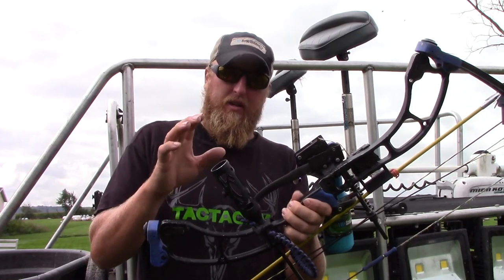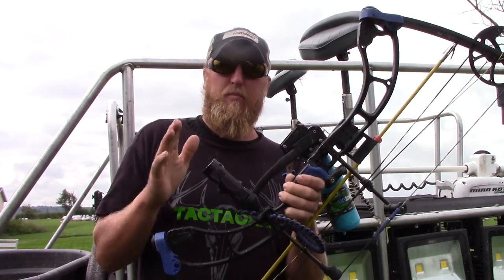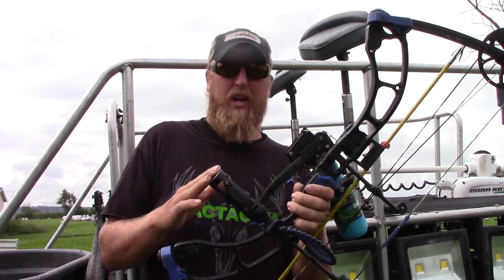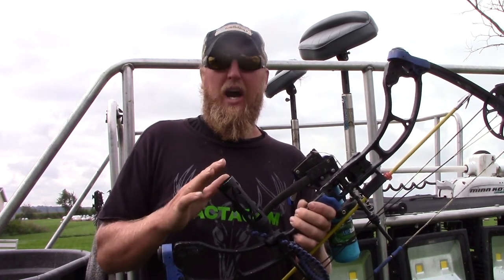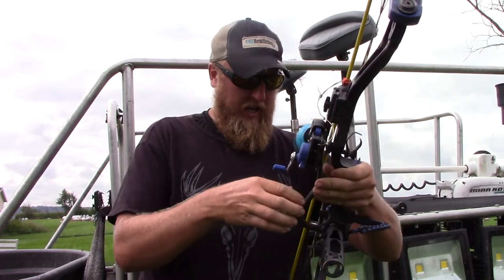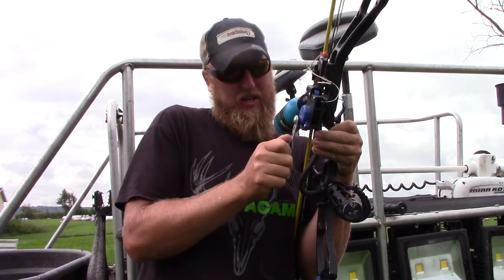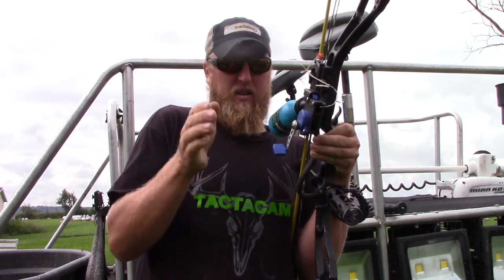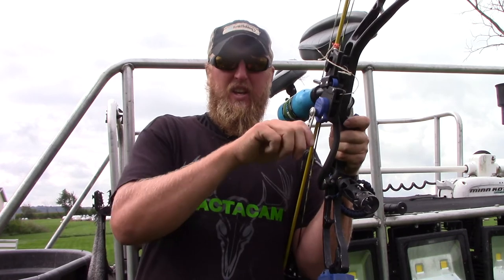First we're going to start with the standard bow mount package — it comes with your stabilizer mount. This is by far the simplest way to attach your Tacticam, but bow fishing gets real crazy with moving and reeling, and it honestly isn't the best footage. It gets the shot really well, but you have to remember to hold your reel as steady as possible when reeling. I've found the best technique is to tuck the bow under your arm and reel so the bow isn't going nuts.